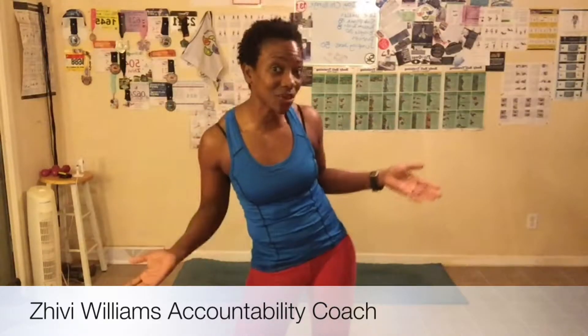Hey everyone! My name is Shibby Williams. I am your health, wellness, and fitness accountability coach and I hold you accountable for reaching your goals. One way I do that is with these great free videos I do for you guys. I want to help you to reach your goals by holding you accountable for reaching them.